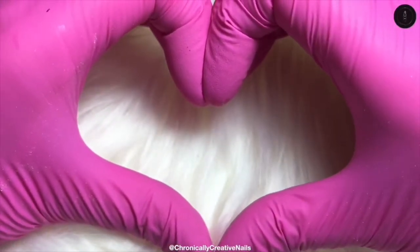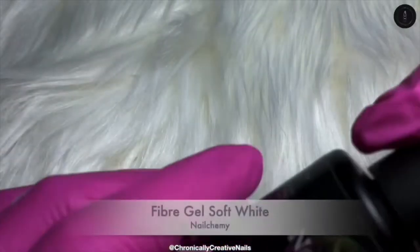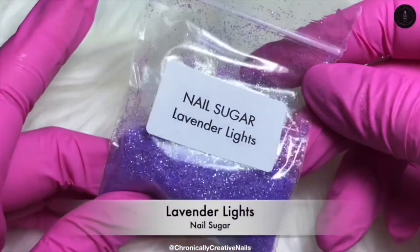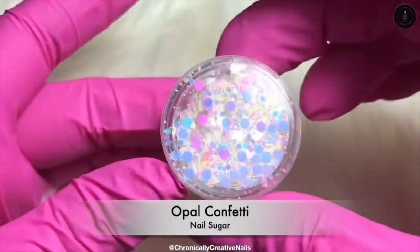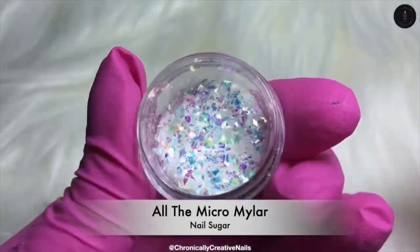Hello and welcome back to my channel. I hope you're all well. I am using Builder in a Bottle Crystal Clear, Fiber Gel Soft White by Nail Kameh, Nail Sugars Lavender Lights, Opal Confetti, and all the Micro Mylers which I'll list down below for you.